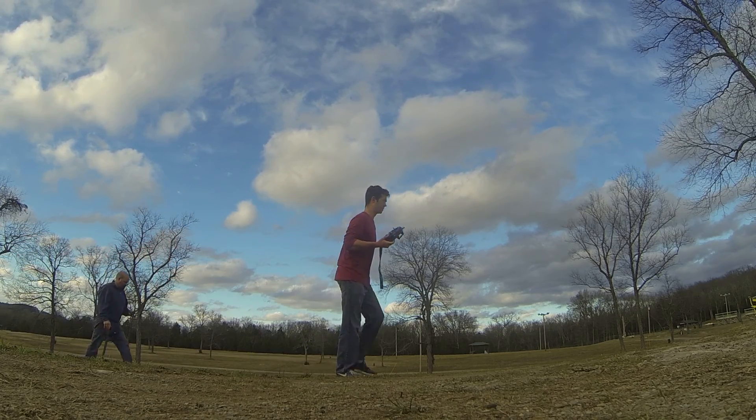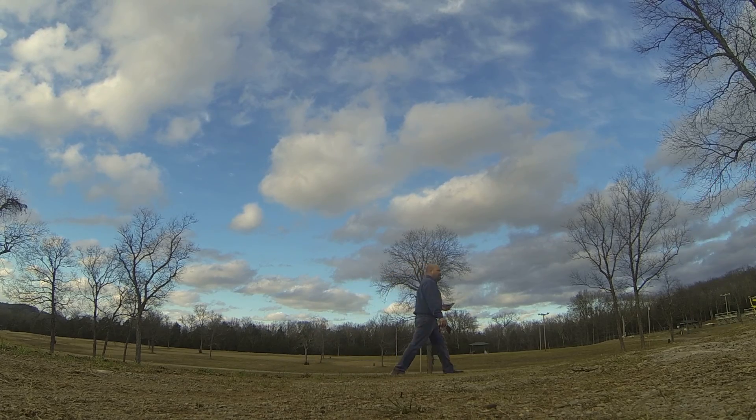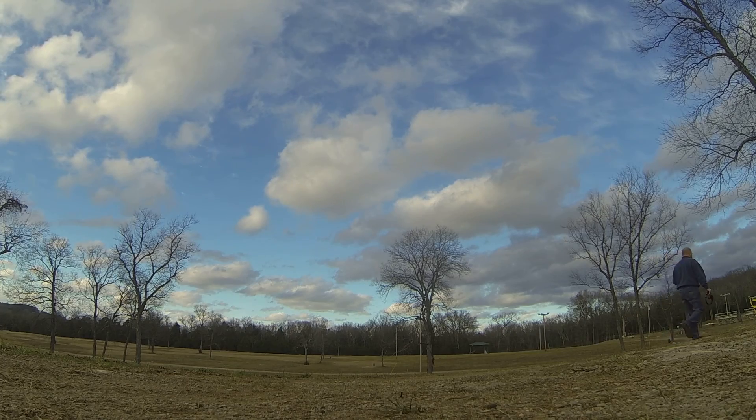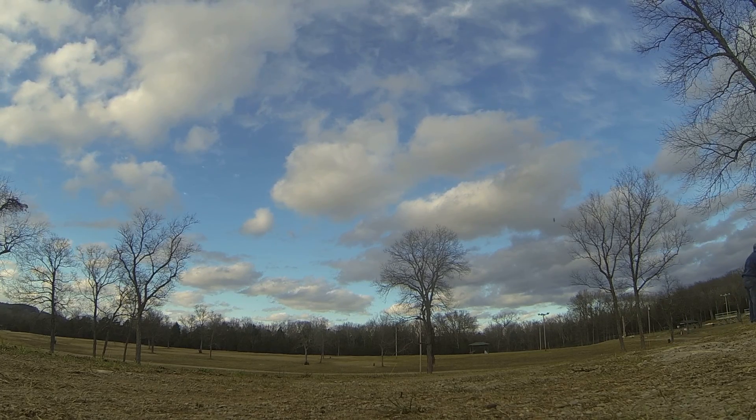I've only flown it line of sight on the driveway eight times, and I've crashed twice. Good luck — you might want that, especially if it's getting in the flavor glory.